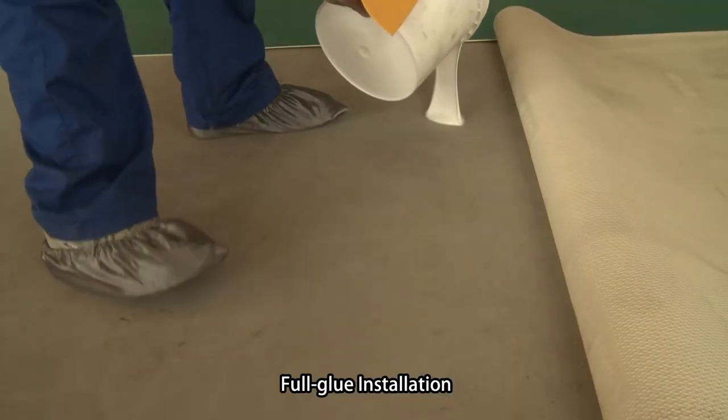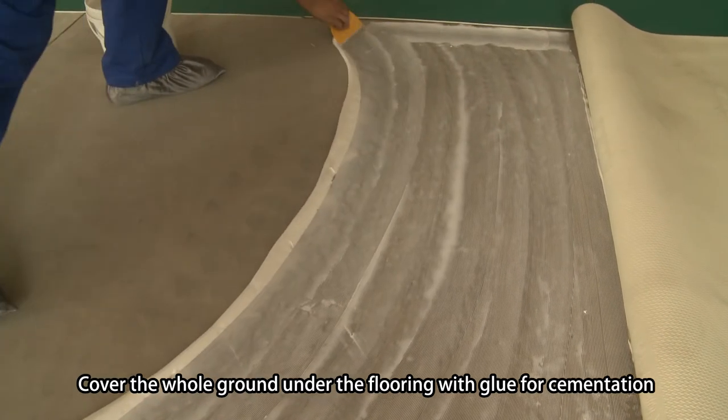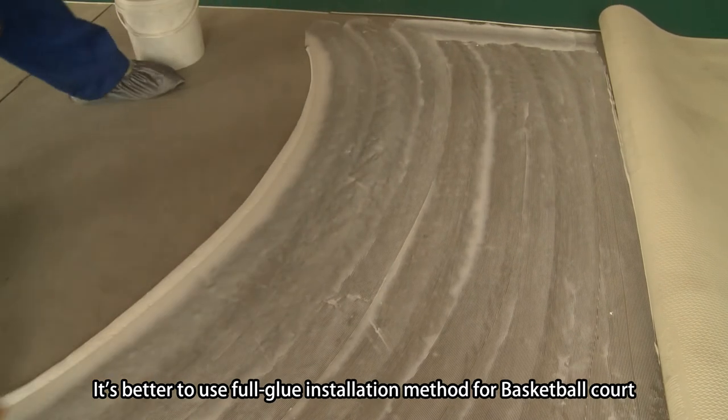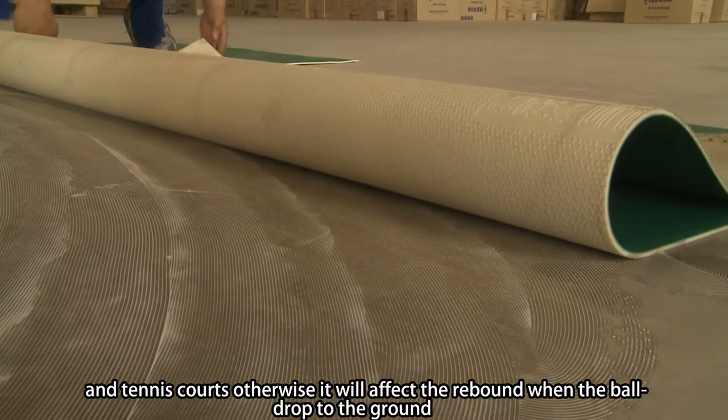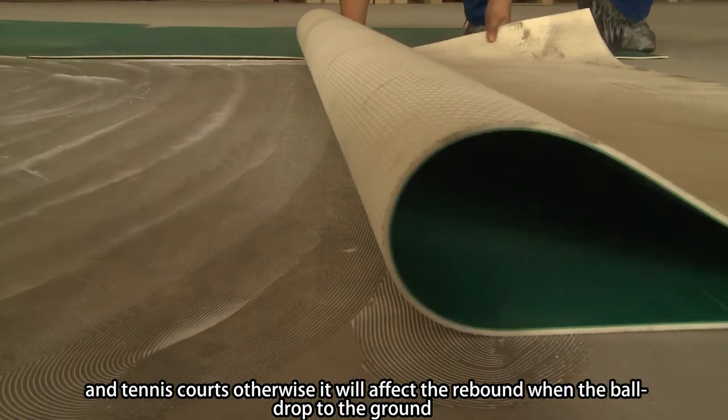No.3, full glue installation: cover the whole ground under the flooring with glue for cementation. It's better to use full glue installation method for basketball court and tennis court. Otherwise, it will affect the rebound when the ball drops to the ground.